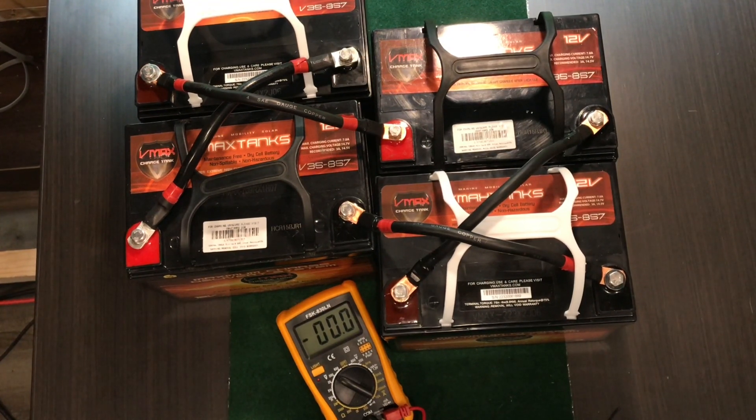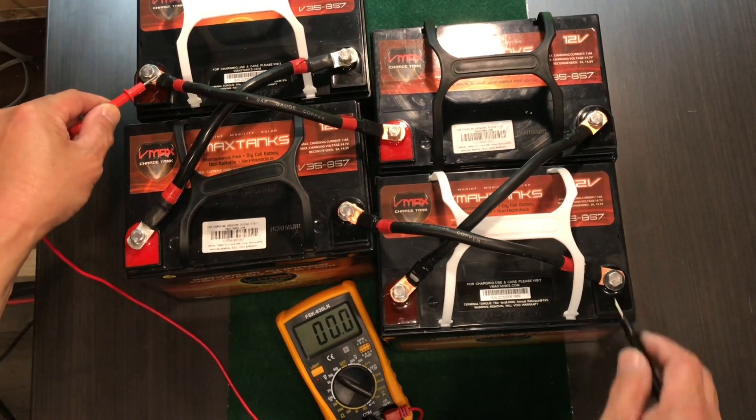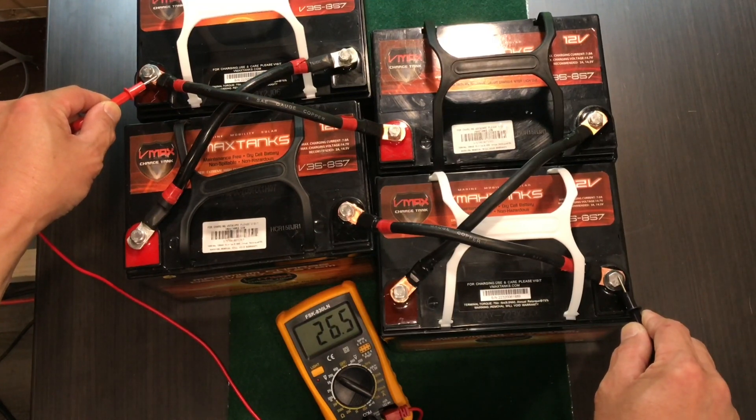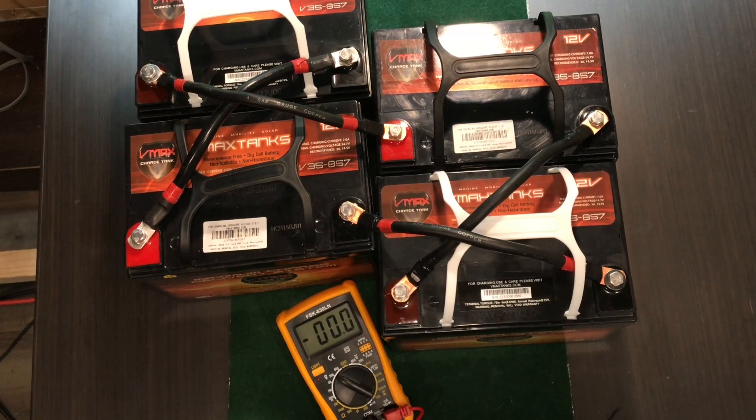Always do the series first, and then do the parallel configuration. Let's go ahead and test the battery — make sure we get 24. There it is: 26.5, 24 nominal. Beautiful. Thank you so much for watching, I do appreciate it. Don't forget to click subscribe and hit that notification bell. Chat with you guys later.